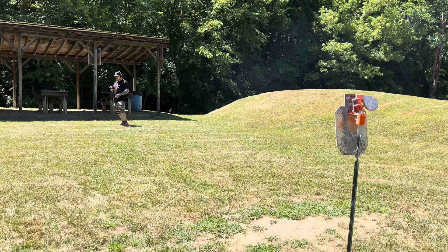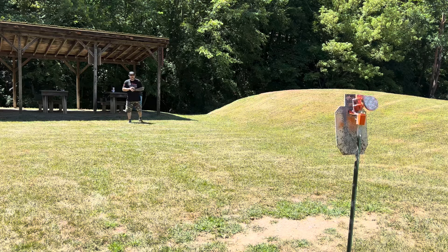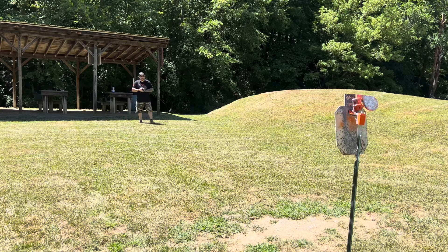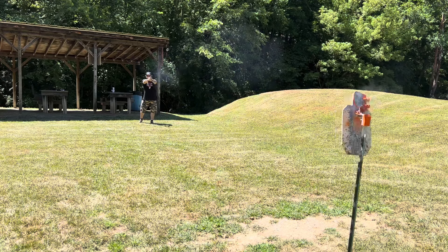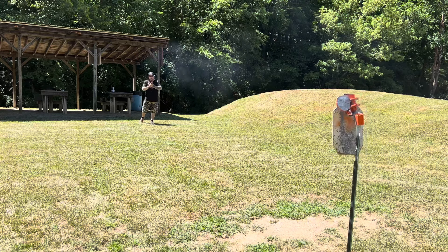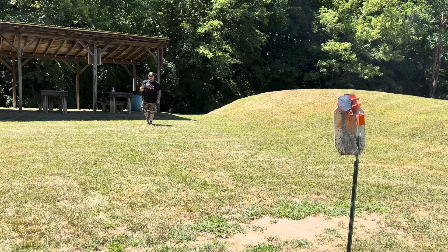I'm going to be honest — this thing is slowly becoming one of my favorite guns, but this Apollo is definitely right up there, especially now with this different port setup I got. It's very fast. I mean, you can rip through 21 rounds like nobody's business.